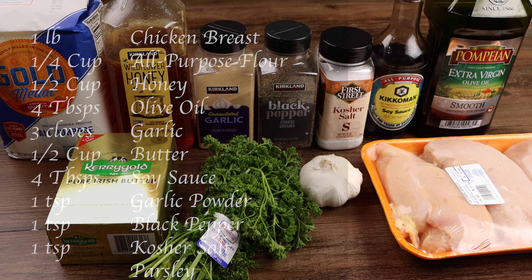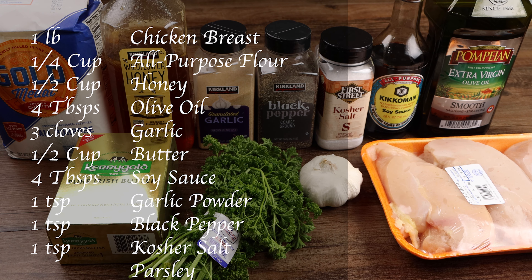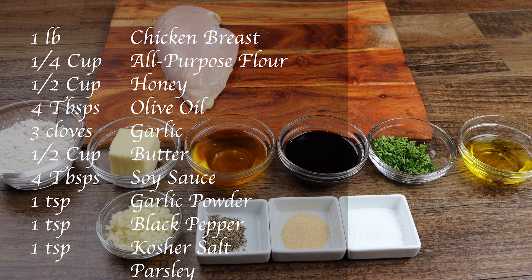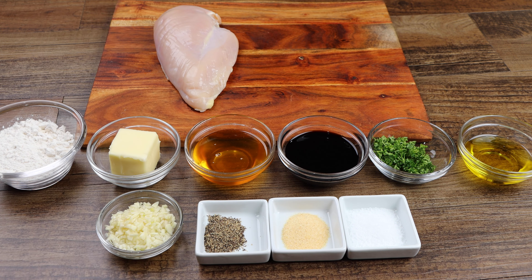You will need one pound of chicken breast, one fourth cup of all-purpose flour, one half cup of honey, four tablespoons of olive oil, three cloves of garlic, one half cup of butter, four tablespoons of soy sauce, one teaspoon of garlic powder, one teaspoon of black pepper, one teaspoon of kosher salt, and parsley to garnish.